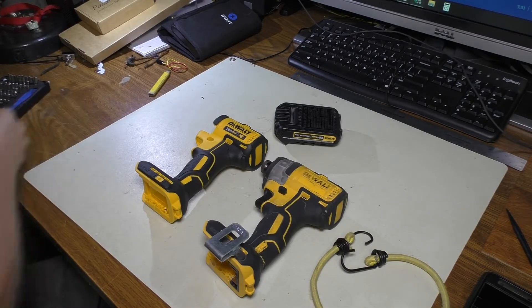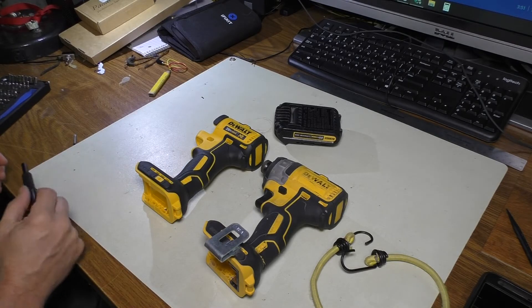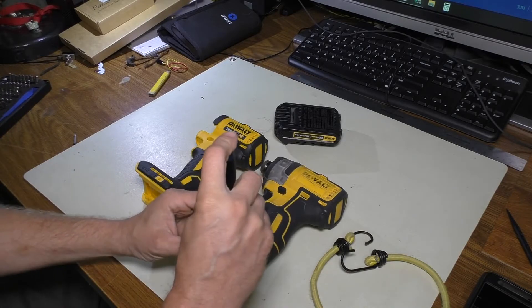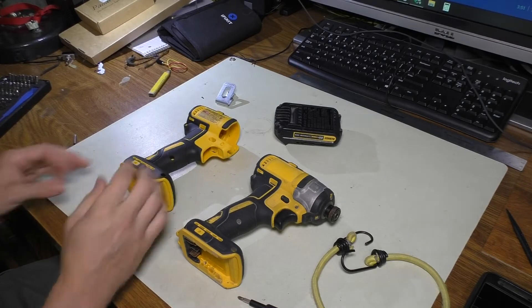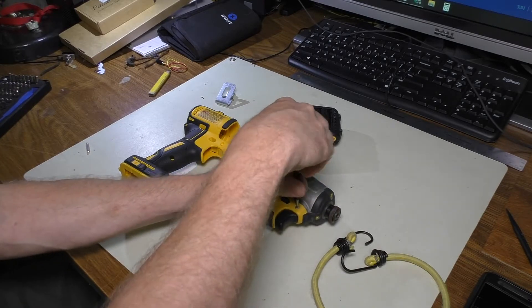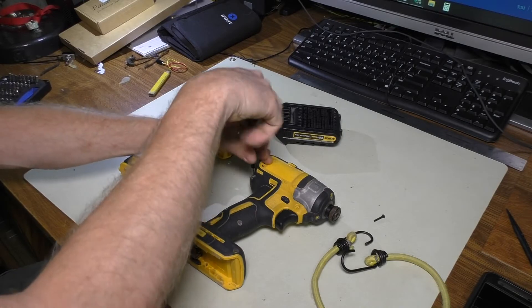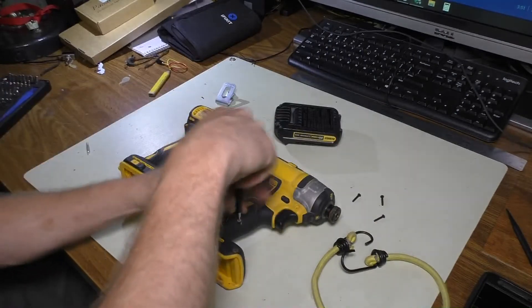Okay, that was pretty straightforward. I left the ones that need to go onto the split areas off to the side for later. The next thing I'm going to do is go ahead and take off the belt clip. So we're going to go ahead and take a T10 Torx bit here and start removing all these screws, keeping in mind the length of them. They may or may not be the same, so you'll want to pay attention to that. Fortunately, this video will help with that.